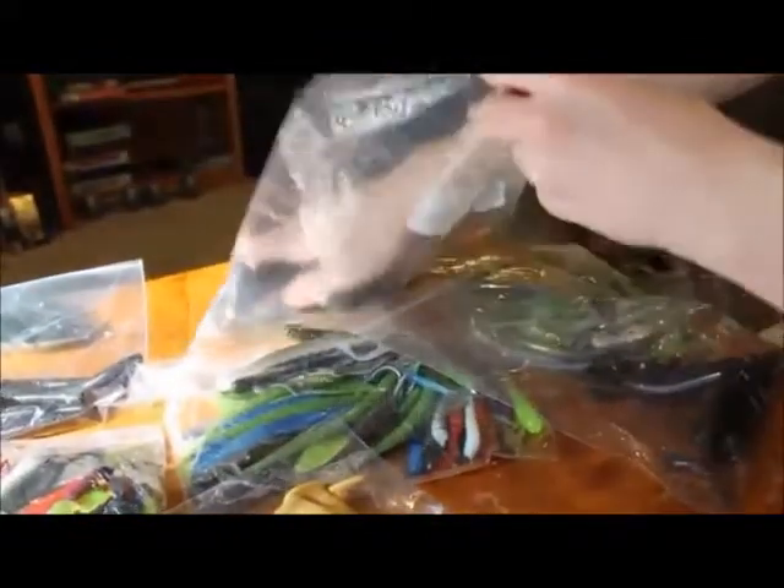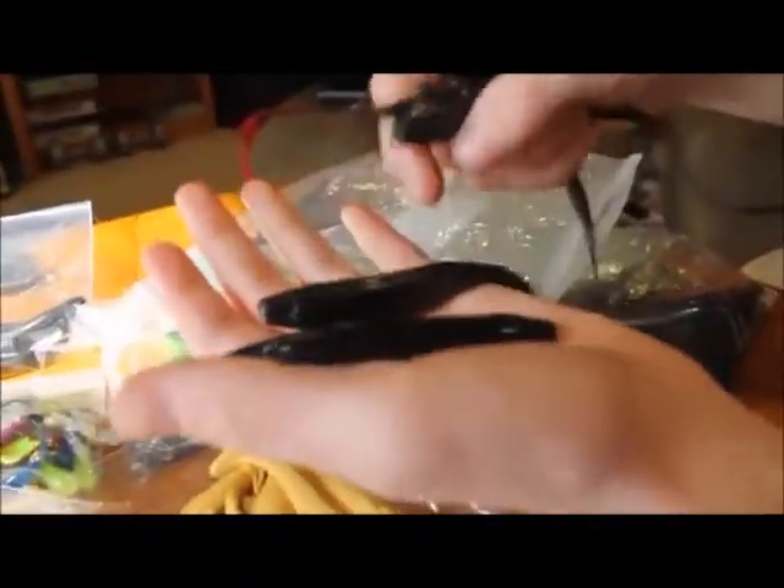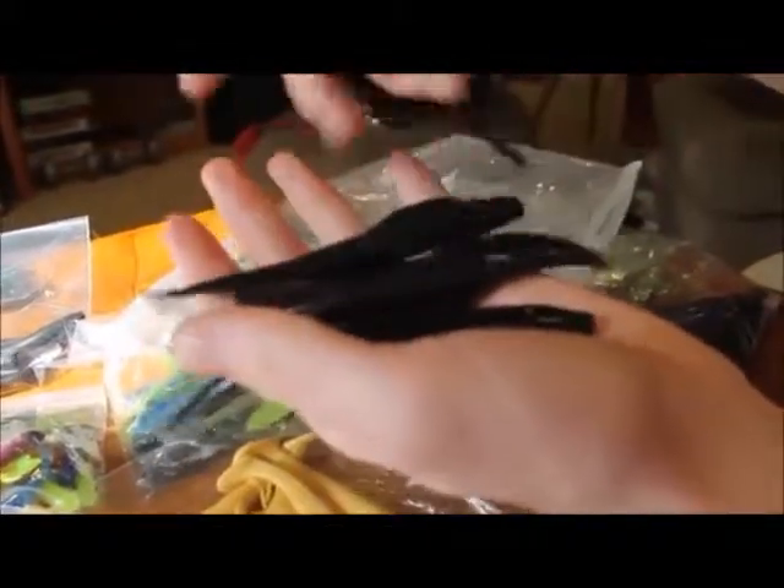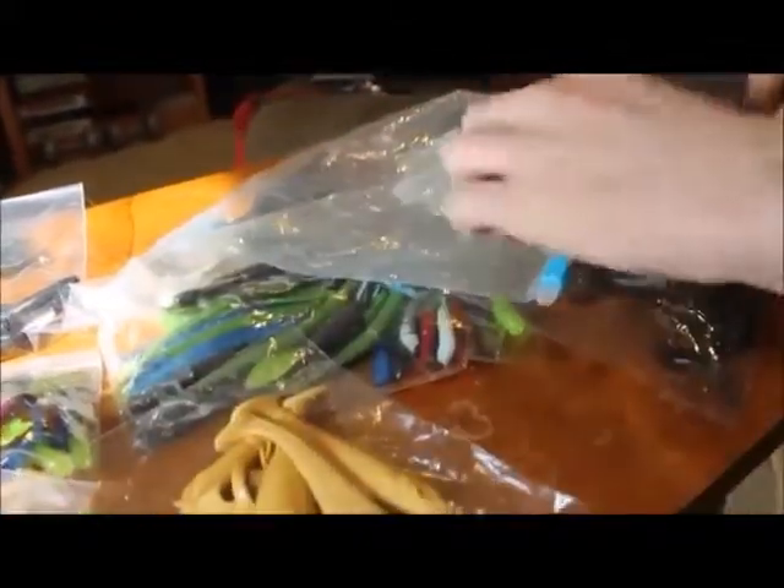Here's some flukes in a couple of colors — this gold and black, and also this black one too. All of these have just all sorts of fleck because they've been melted down from other baits.